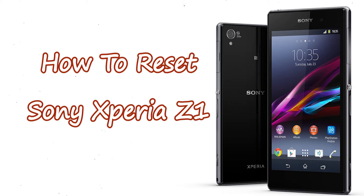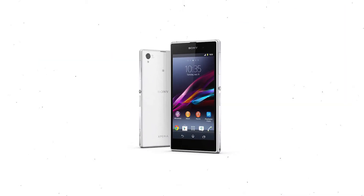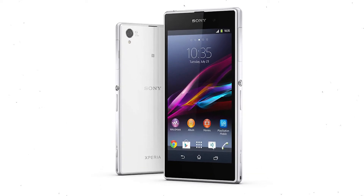Welcome to Android Pro Tips! In this video I'm going to show you how to reset Sony Xperia Z1 in different ways. You can easily hard reset Sony Xperia Android mobile here. You can also unlock Sony Xperia phone when you forgot the password.